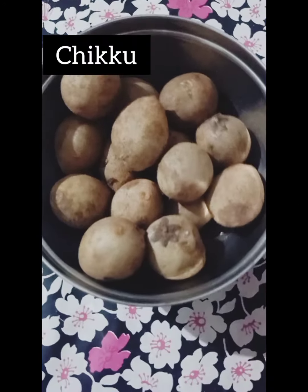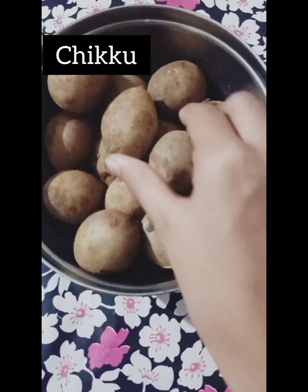Hi guys! Welcome back to my channel! Today, I am going to show you a guest on the show. I am going to show you a little bit of a chicken.